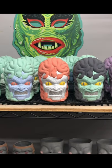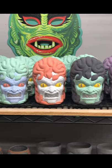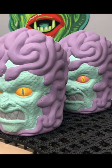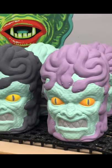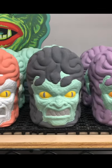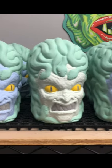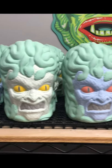Look at all these cool colors. These are all different color schemes that you guys picked out. Hopefully I did them right and made you guys happy. These colors will change slightly when they get fired, but they came out pretty cool. I'm super excited to see how they come out.